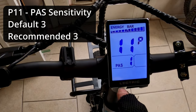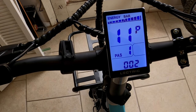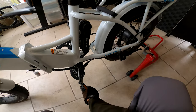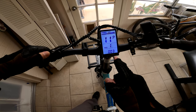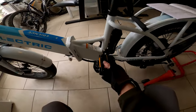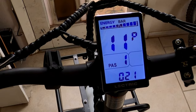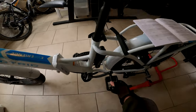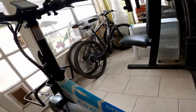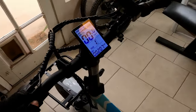Setting eleven controls the number of crank rotations before pedal assist kicks in. The default is three, which works pretty well. Setting it to one makes pedal assist kick in very quickly. Going up to a max of 24 does make it take longer to kick in, but it's not literally 24 crank rotations — it's more of a sensitivity number.